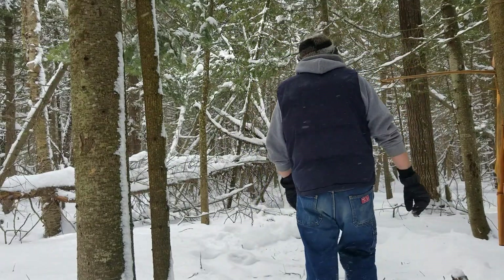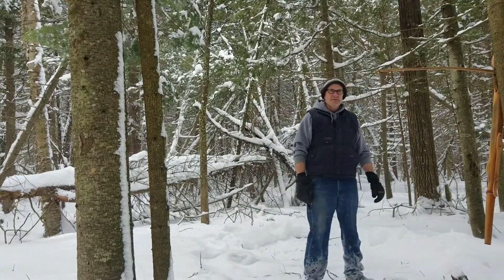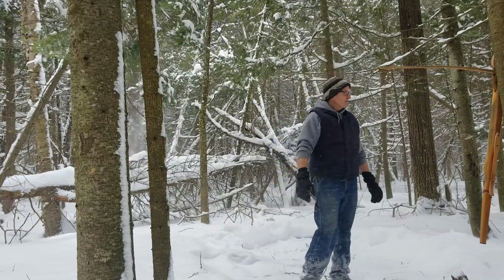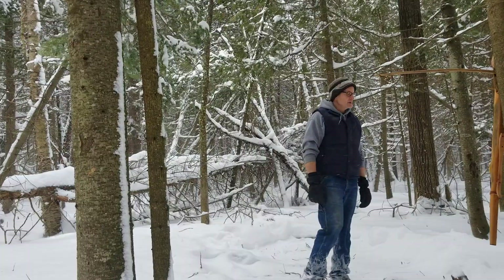Apparently this is what northern Michigan looks like in April — 10 inches of snow. We were supposed to get 14, so it's still coming down. We should consider ourselves lucky that we only got 10 and not 14.